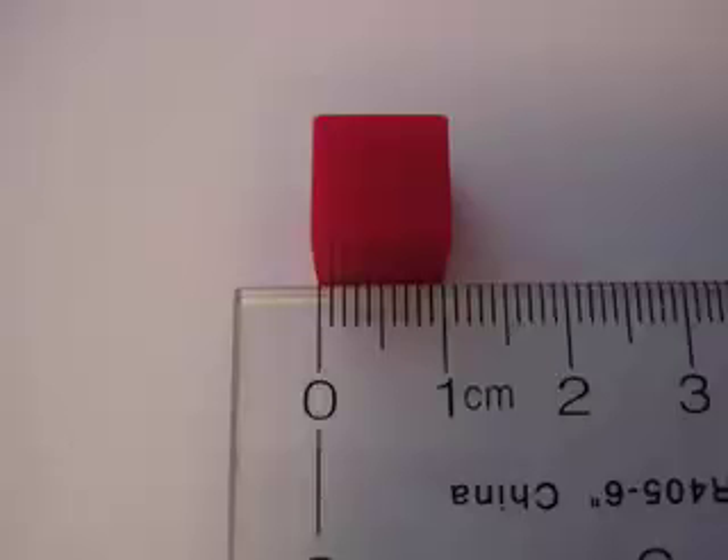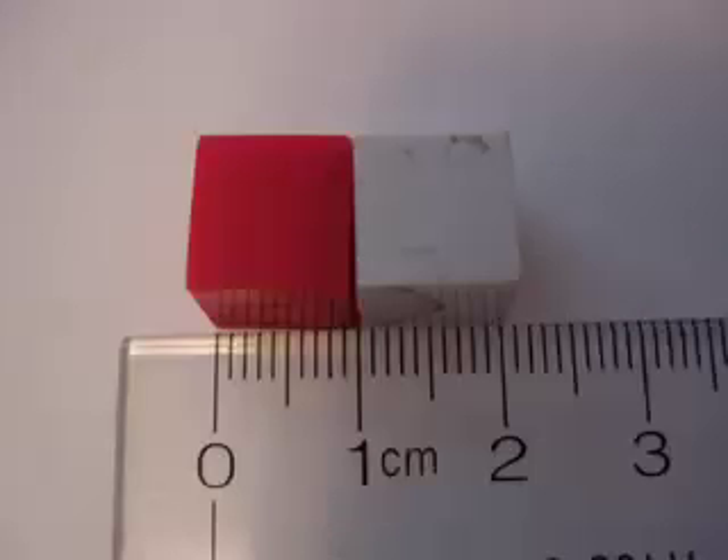Here we have a little one centimeter cubed. In order for it to measure the one centimeter on a side, we need to have it start exactly on zero. Here we have two one centimeter cubed, and the measurement along the side is now two centimeters. But again, you have to start it exactly at zero.